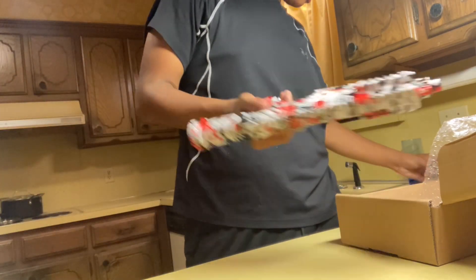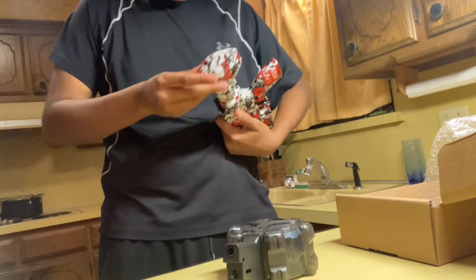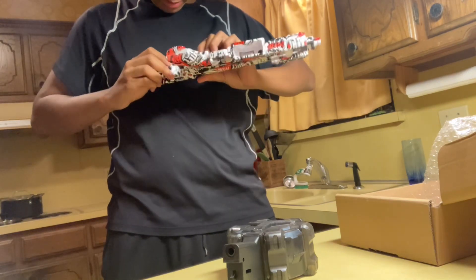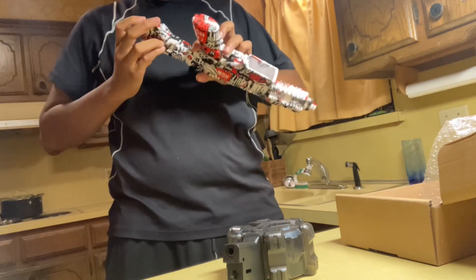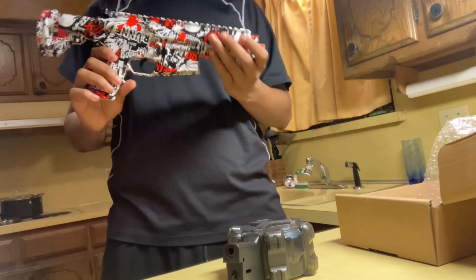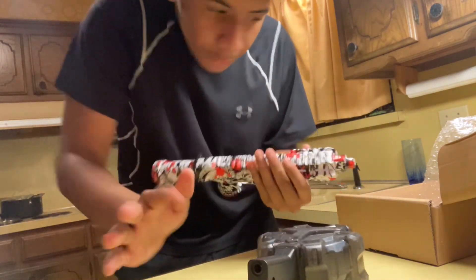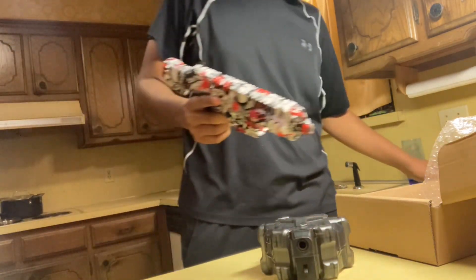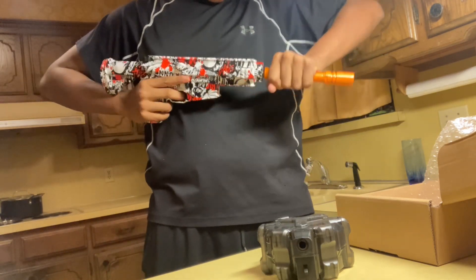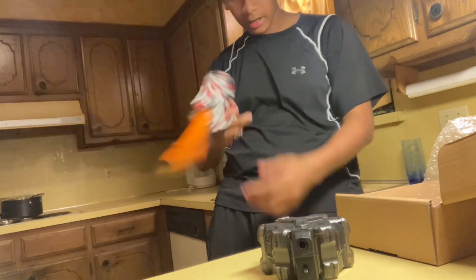All right, let me put this thing together real quick. Hold on — I need to figure out how to take the stock out real quick. I know you can take the stock out — there's some way to do it. I would do a part two on this, a month review, but we're just gonna put it together right now. The barrel looks like it goes in this way. As you can see, the barrel makes that thing look devious.